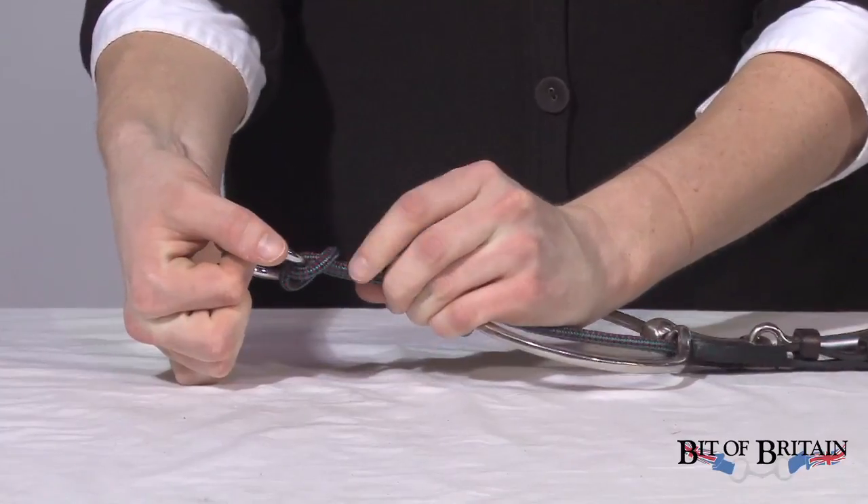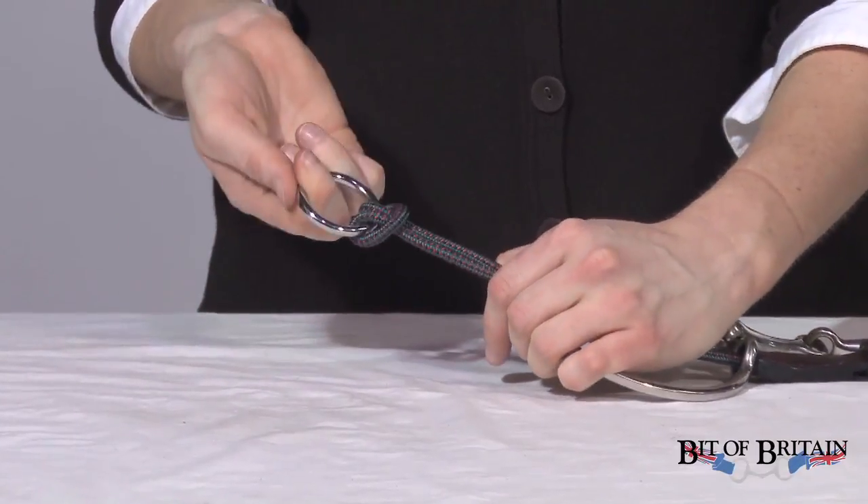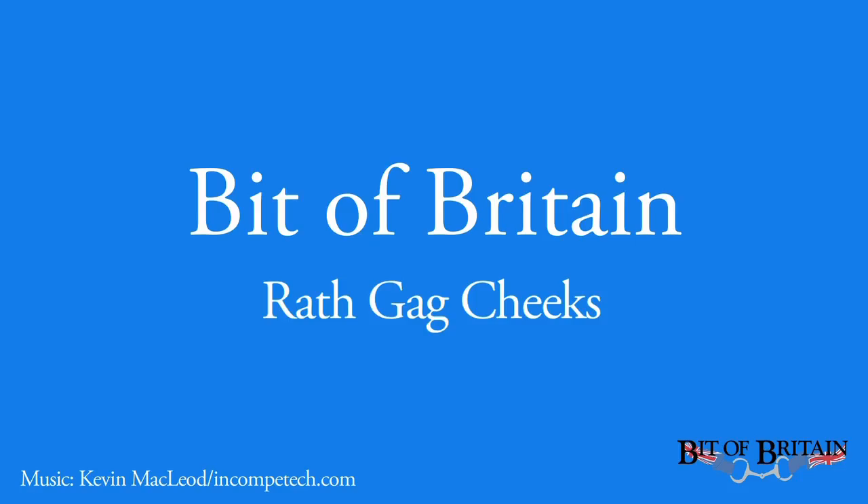The beauty of this product is if you decide down the road that this isn't the gag bit you really want to be using, and you want to swap off and get a different type of gag, this can be easily taken apart and used again on a different bit. Thank you.